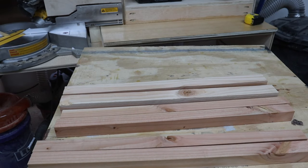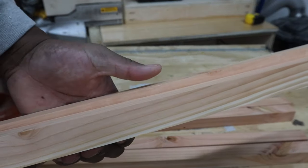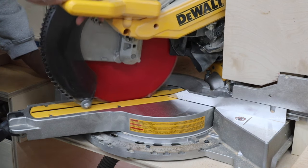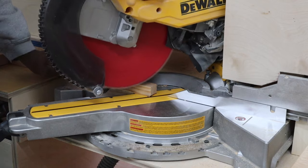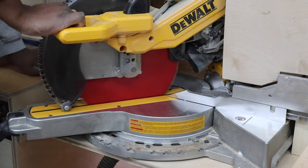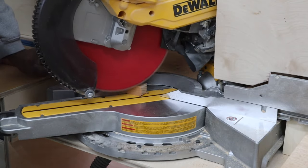This will give you an idea of what the size difference is. I want to put a chamfer on the bottom of the table legs, so I turned my miter saw to 30 degrees, set a stop block, and cut all the chamfers. What these chamfers are going to do is help prevent the nightstand from chipping or splintering at the leg when they're slid around on the floor.